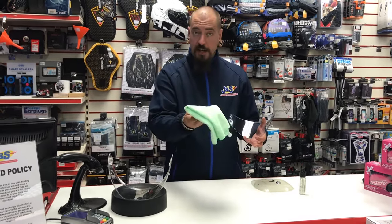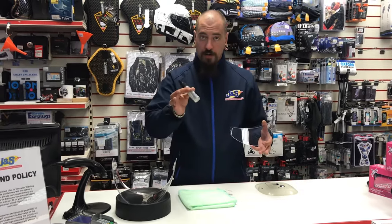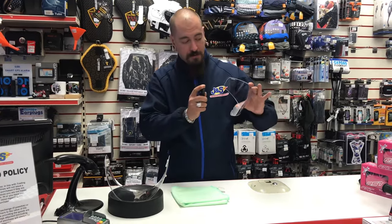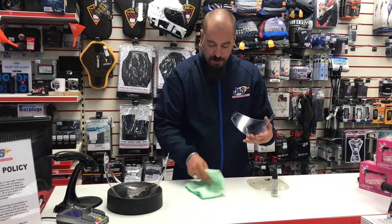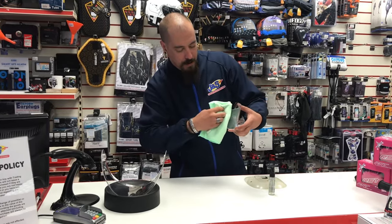All you need is a clean soft microfiber cloth and a little bit of water. I've got a spray bottle here with just a little bit of water — you don't need to use much at all. Just give it a little spritz and then find a part of your cloth and gently wipe in one direction.